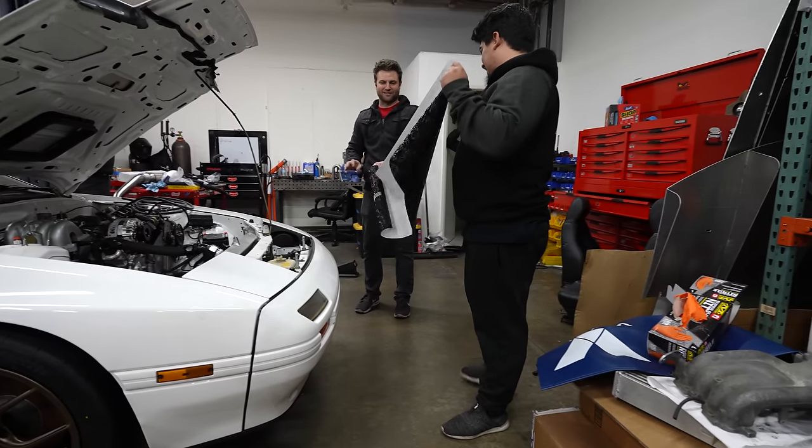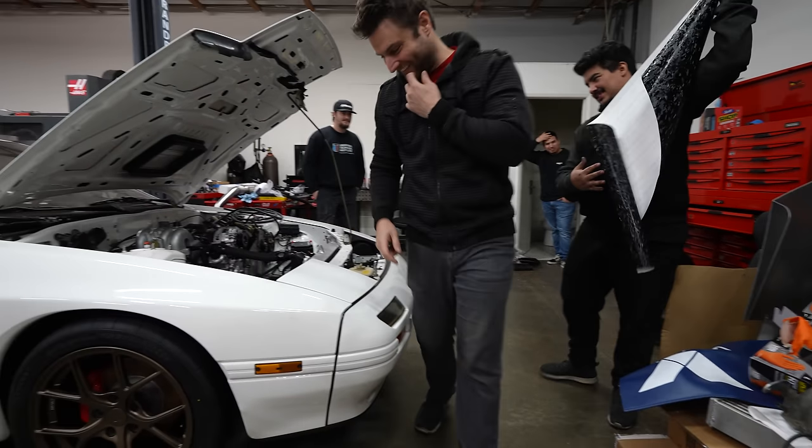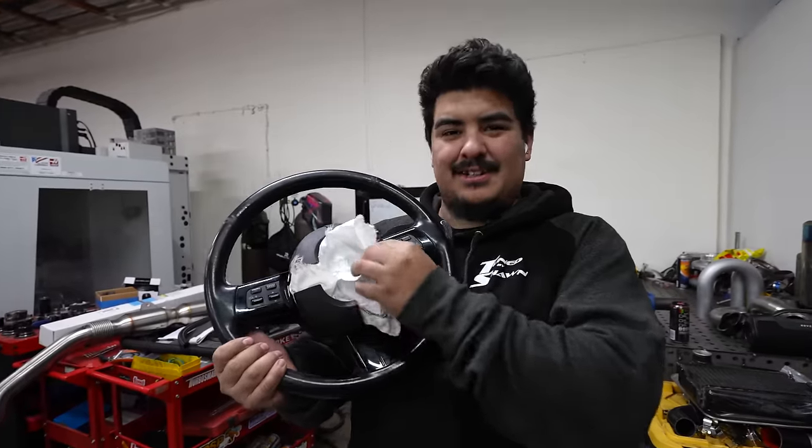The bigger it is, the more you can tell it's ugly. It'll be great for a little piece on your wing. That's it. I just ate until I almost threw up.